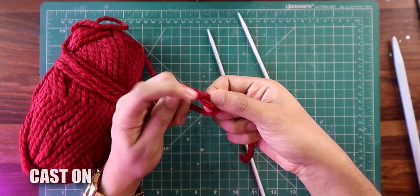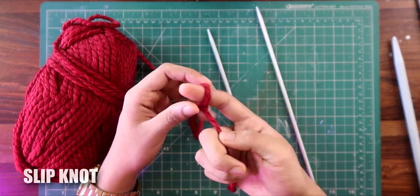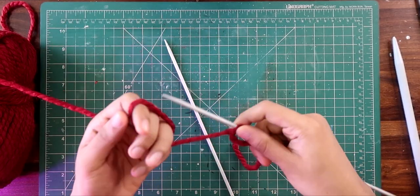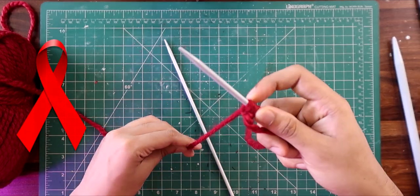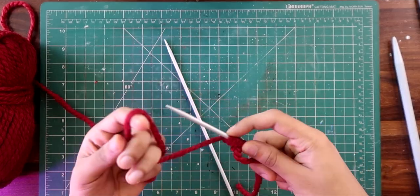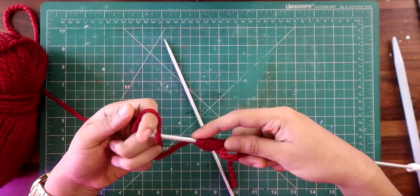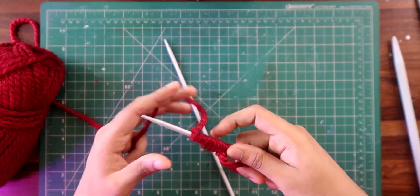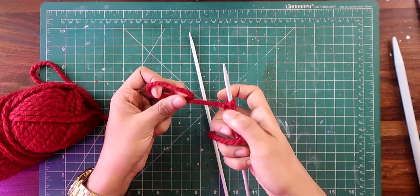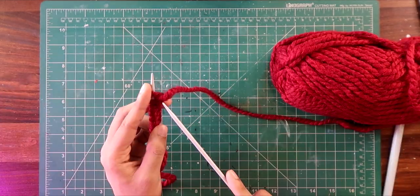First up, I have to make a slip knot — I learned knitting in the previous video. After making the slip knot on the needle, I have to start knitting through it. I'm happy with 15 stitches; the more stitches you cast on, the wider the scarf will be. It's a very simple process — if you don't understand anything, just rewind the video.